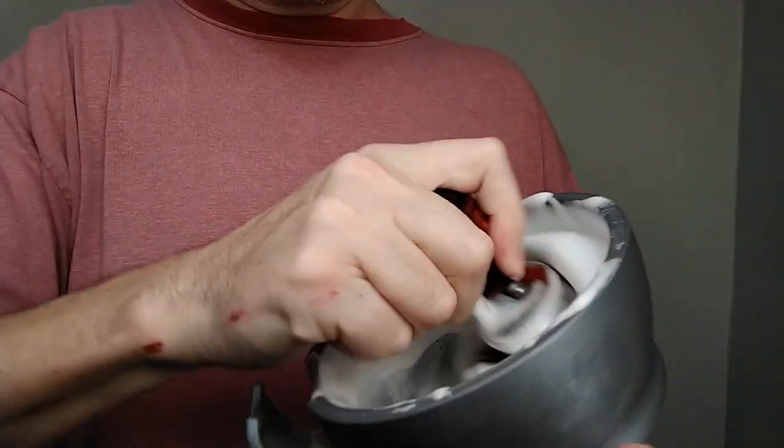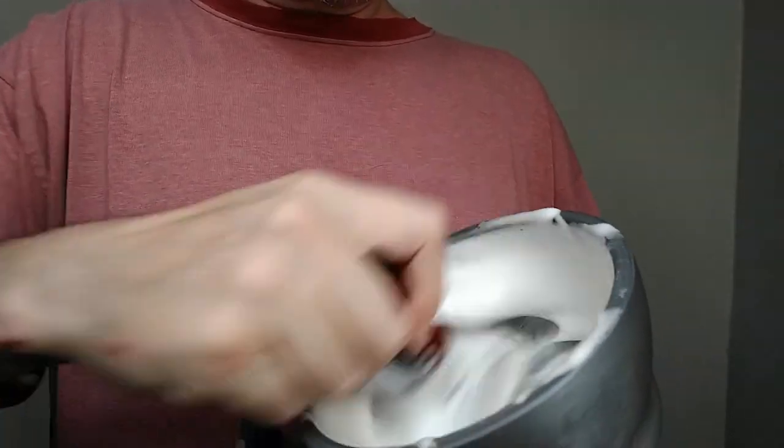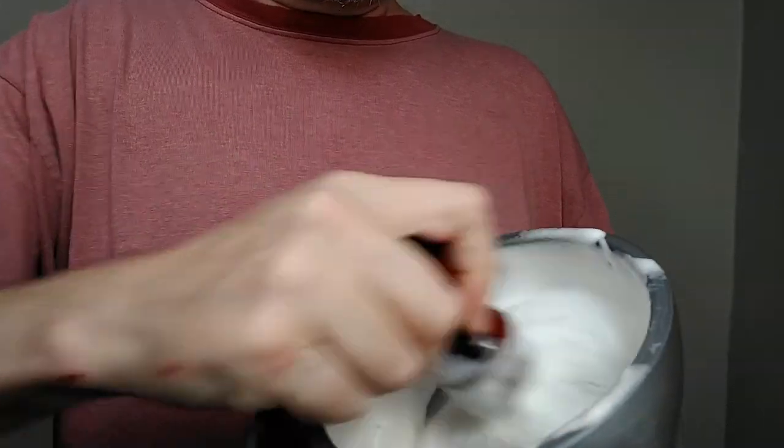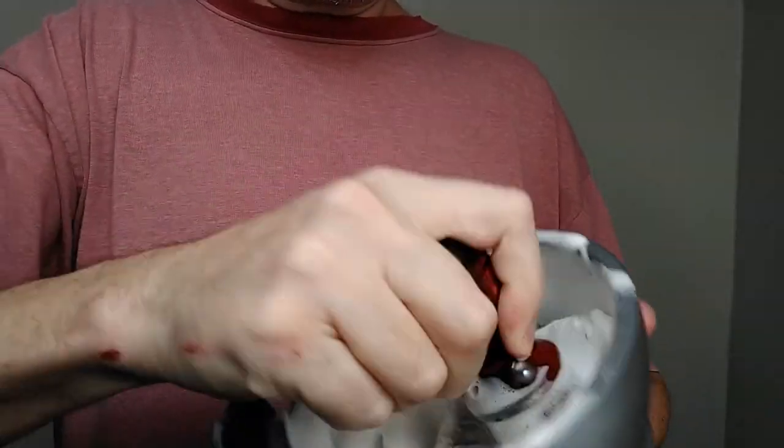Right now we've got the wet lather in the bowl. Now we're going to work the soap from the brush knot into that.